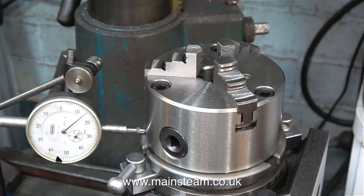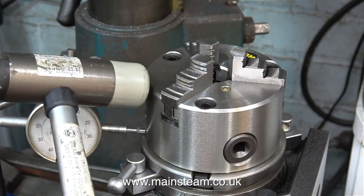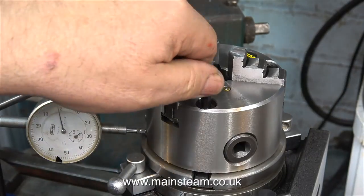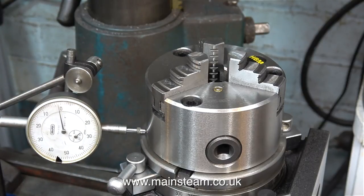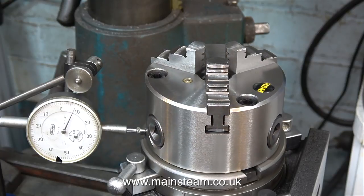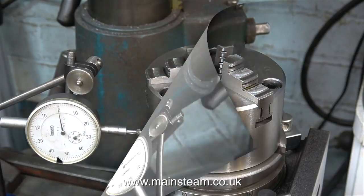But by gently tapping the chuck using a soft hammer like this — I've exaggerated this for the video, by the way, you don't need to hit it quite so hard. In this clip, I'm just double-checking how tight the bolts are that are holding the chuck onto the rotary table, and they're OK. And another gentle tap, and a bit more rotation. Each time I do this, I'm trying to get it so that as I rotate the chuck, there's less and less movement on the dial test indicator.